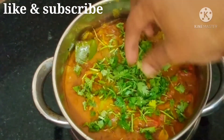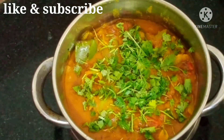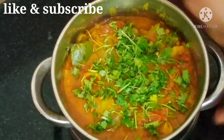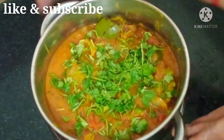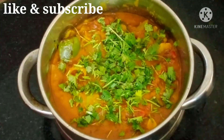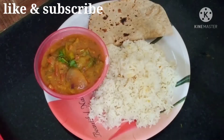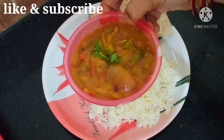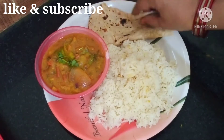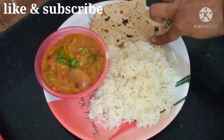The next taste is the Capsicum and Onion Curry. If you want to make the Capsicum curry, you can also make the Capsicum curry. Capsicum, onion, masala curry.